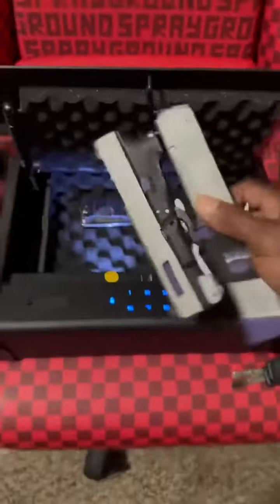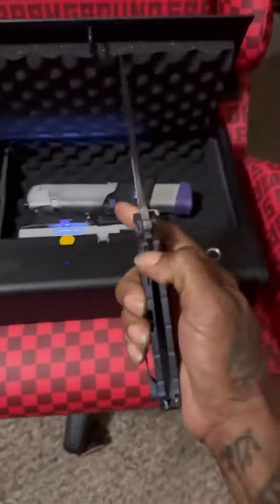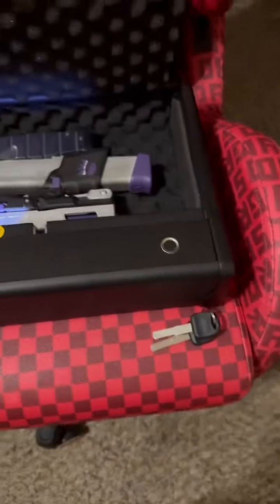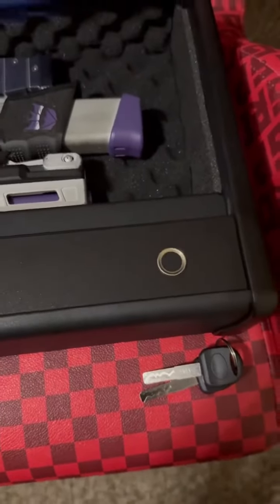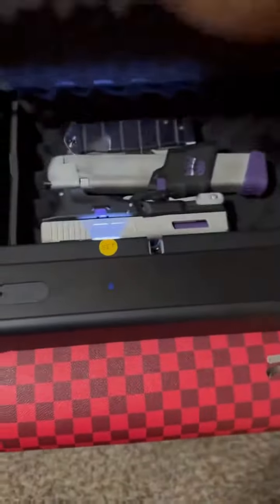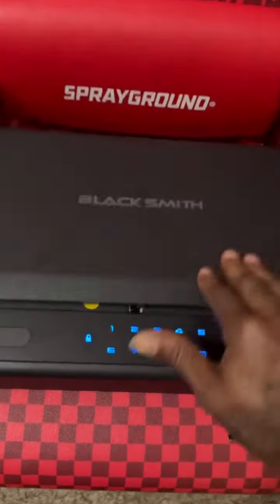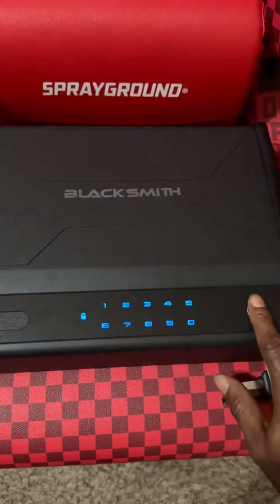I got my folding Glock in there — y'all ain't seen that. Got my knife in there too. It's got a lot of cushion inside, which is nice. They say 0.1 second fingerprint unlock — let's see. Oh, it's fast y'all, it's fast!